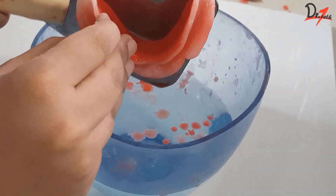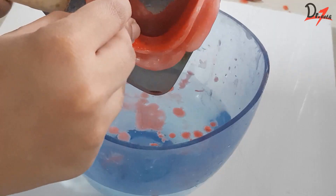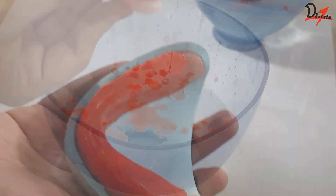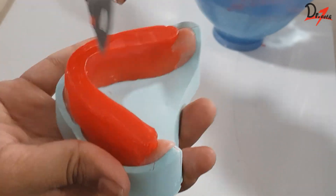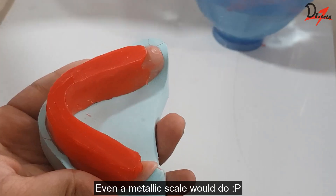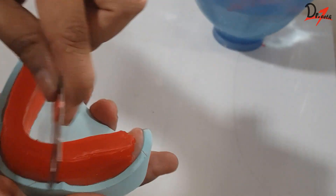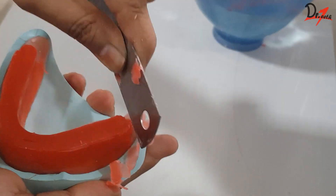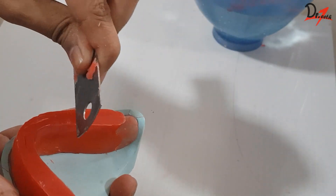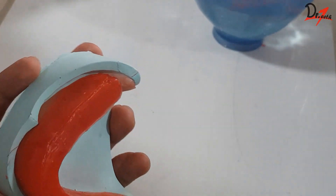I like to take a sharp instrument like a lacron carver or VB blade to smoothen out the surface — all surfaces like the occlusal surface, the labial, and the lingual surface. You can use a sharp instrument and scrape off the wax to get a smooth surface.